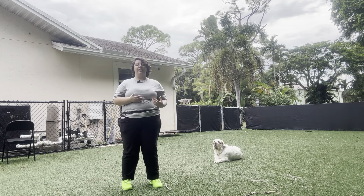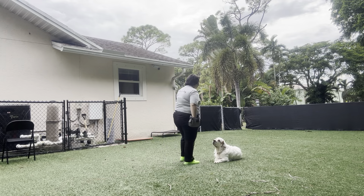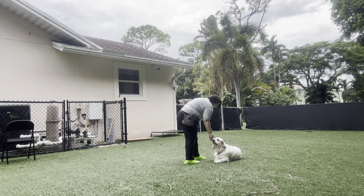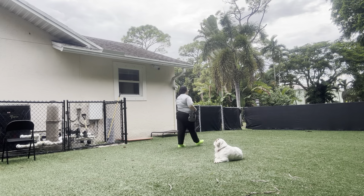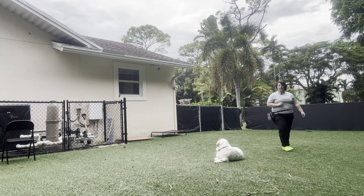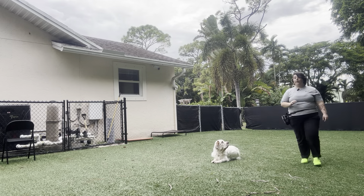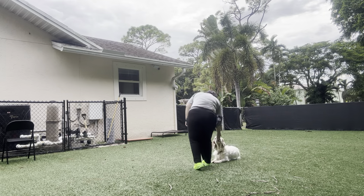I'm going to walk up to her and put her back into that down, but she's not going to be rewarded for it. To get started, I'm just going to walk up to her, give her a treat, say stay, reiterate that stay with a flat palm, and then start walking around her. I'm going to keep a real close eye on Willow because if she starts sniffing the ground or anything of the sort, I'm going to give her a vocal correction. Yes, stay.